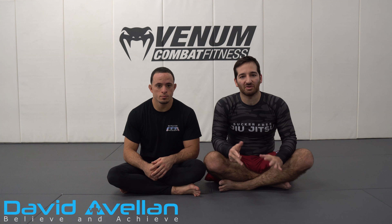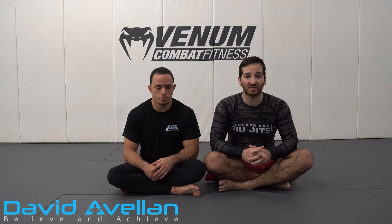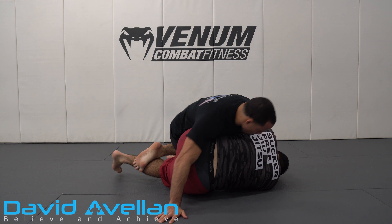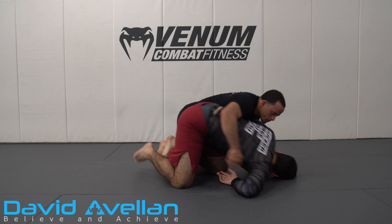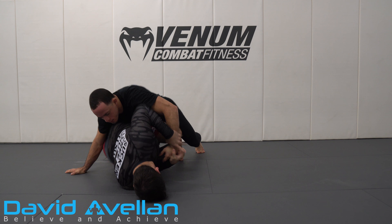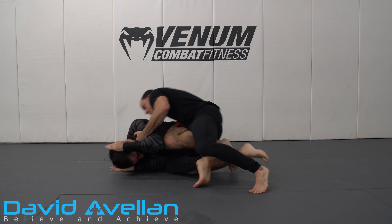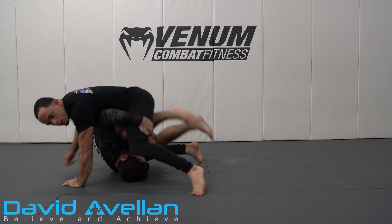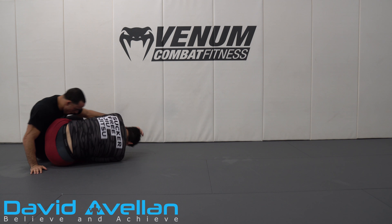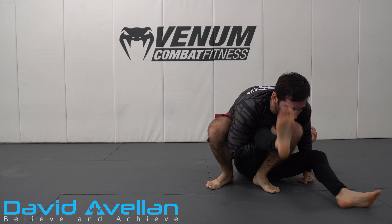I'm gonna show you how to continue to fight for the knee bar even when you do get crushed, the guy squashes you, and we can reroll into it. Let me go ahead and demonstrate how that looks.